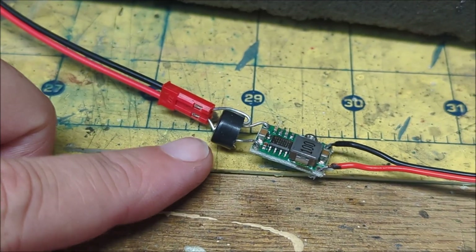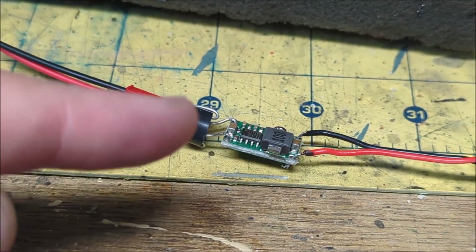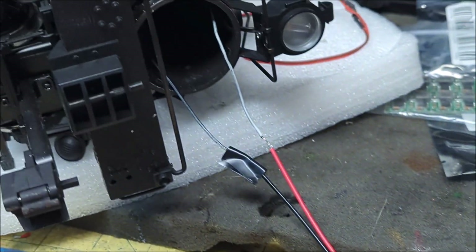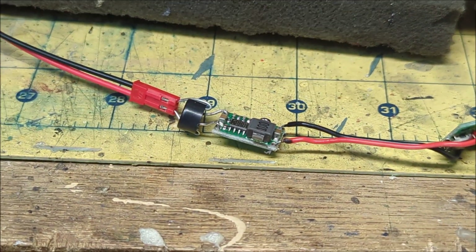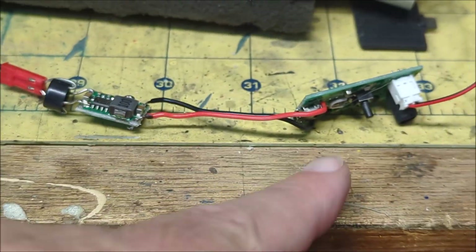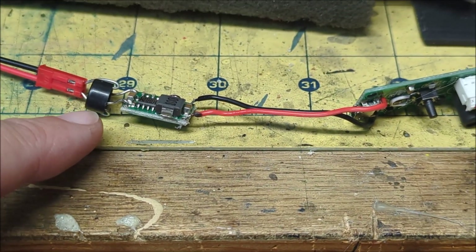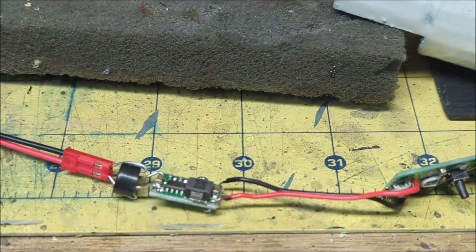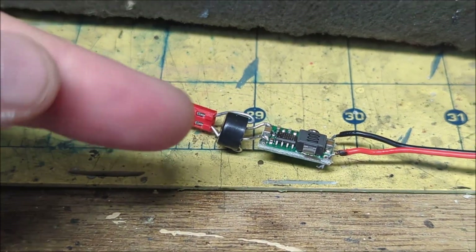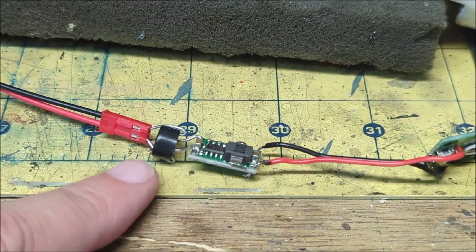This component is a bridge rectifier. What it does is take whatever voltage is coming in and makes it consistently positive and negative. The reason for that is with DC locomotives running on track power, depending on whether you're going forward or reverse, the power polarity might be flipped. This ensures the power going through the system is always consistent, which is critical if you want the system to work properly in both directions.